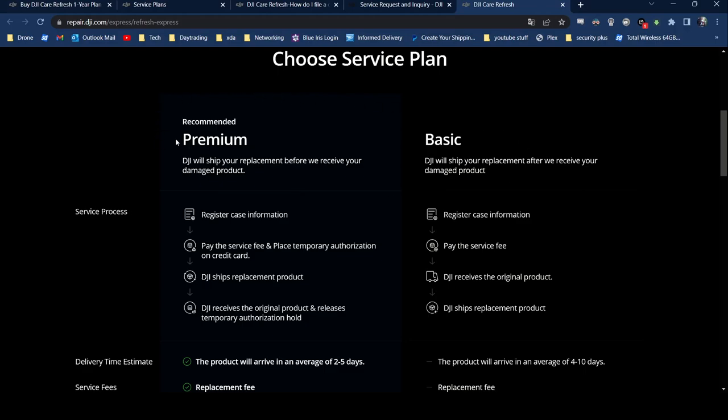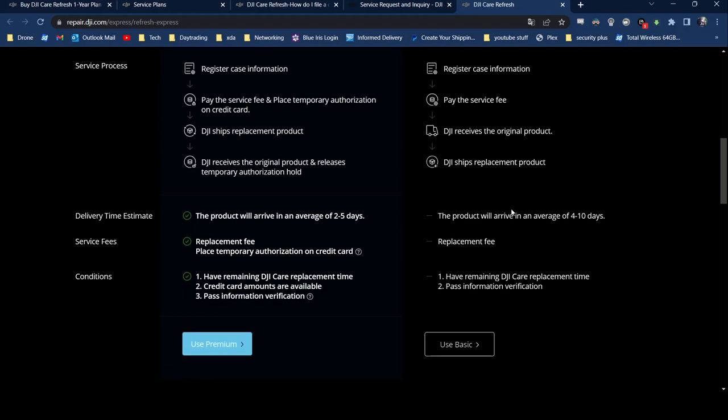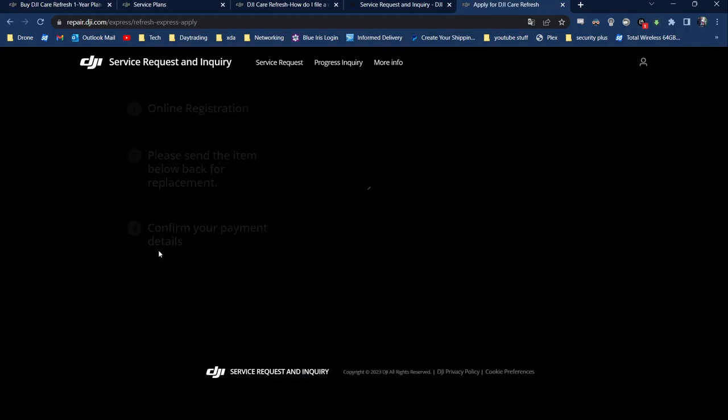From there you can choose either the Premium or Basic Service. The only difference is that with Premium they'll ship you the new drone beforehand, but they will place a charge on your credit card that they'll refund once they get the damaged drone back. This is what I chose because I wanted to get my drone back as quick as possible. The Basic is the same thing but you send the drone in first — I would recommend Premium if you can afford to have the charge on your card temporarily. Then you just hit Use Premium.